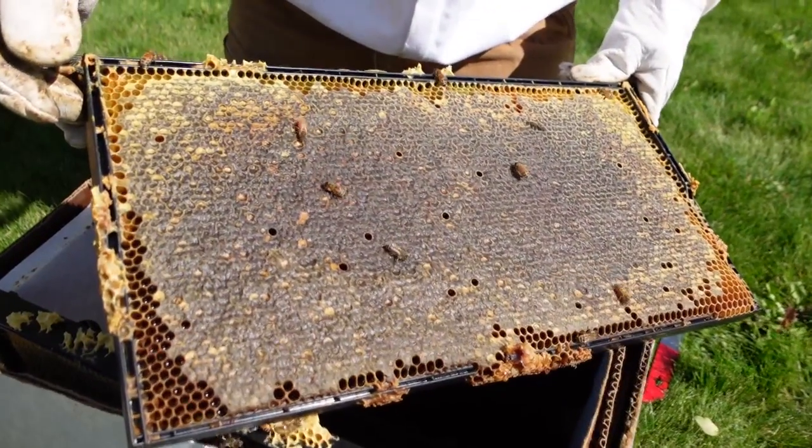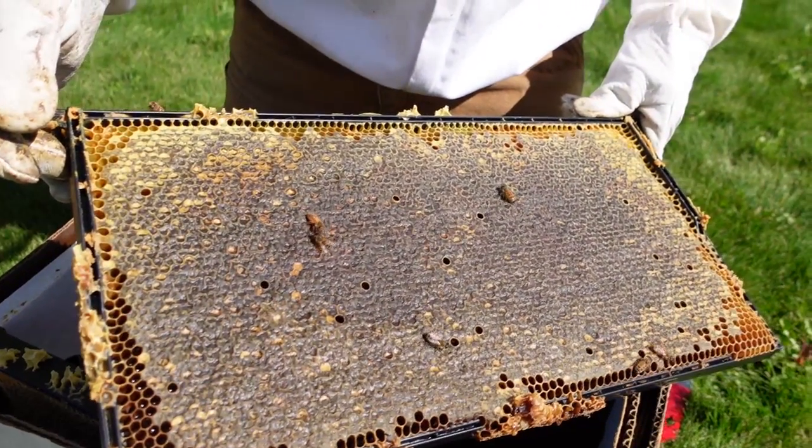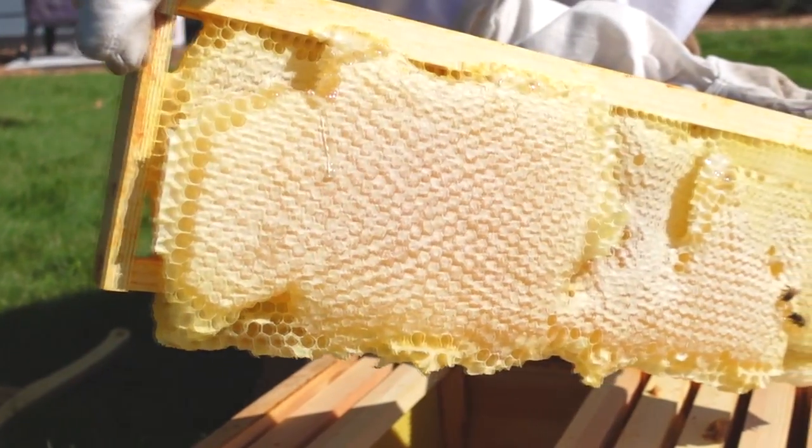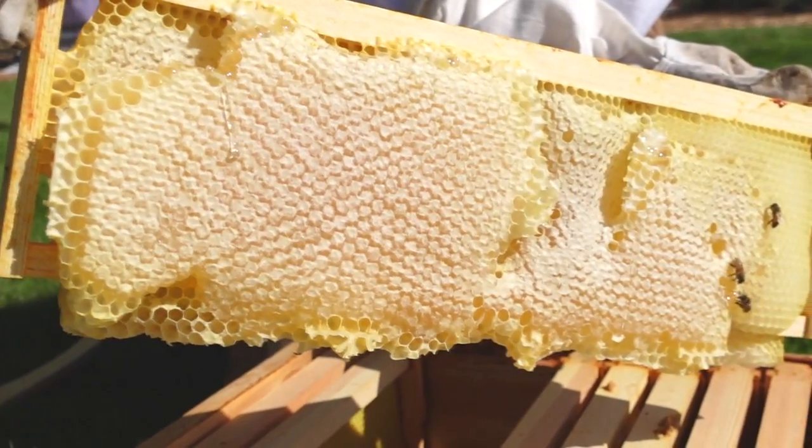Here's the older honeycomb. And here's a frame of the honey from the super, which contains younger light-colored honeycomb.